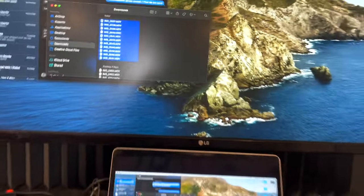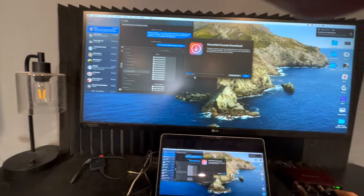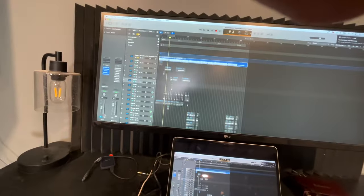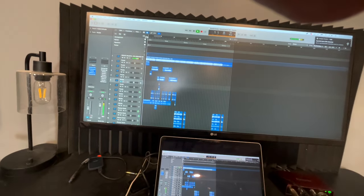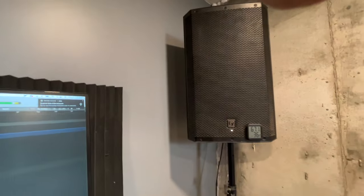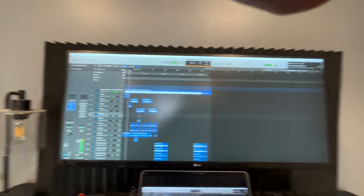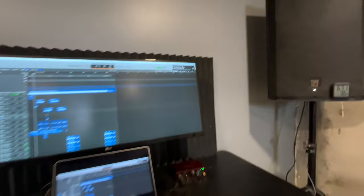So if I start to play a track, let me pull something up. I'm going to turn up the volume. There you go.